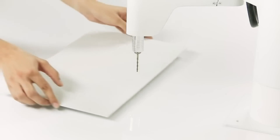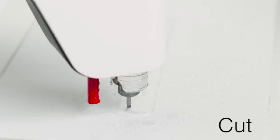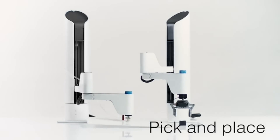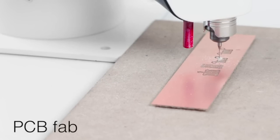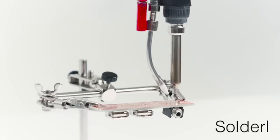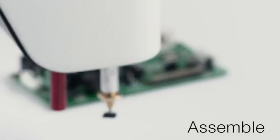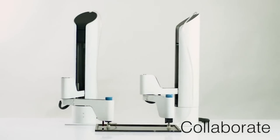I'm great at building the next big thing. I can cut sheets and 3D print corners. I can pick and place sheets and panels together and create a custom PCB. I can solder and assemble components. I can even work with fellow Maker Arms.